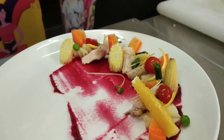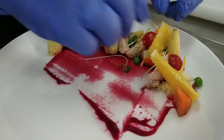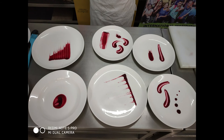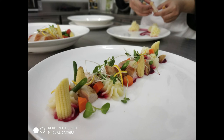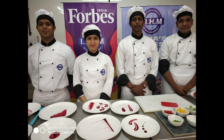Here I have used some orange segments to go along with the chicken, which is also a pretty good combination. Here are the five plates — three from the students and two from me. I hope you have enjoyed the video. Thank you so much.